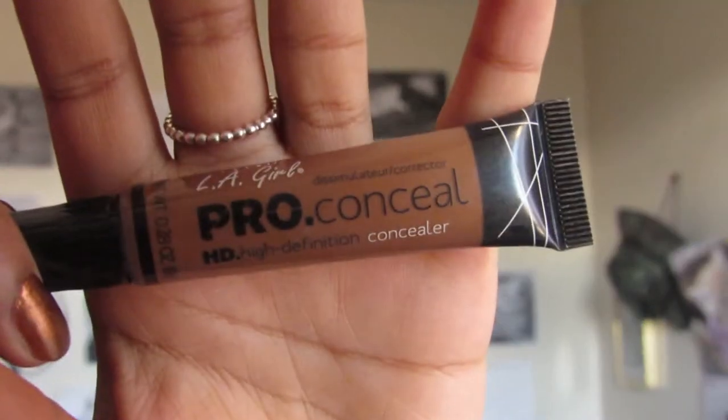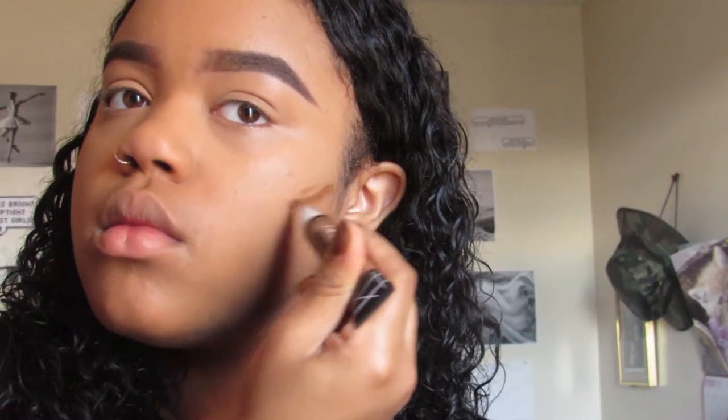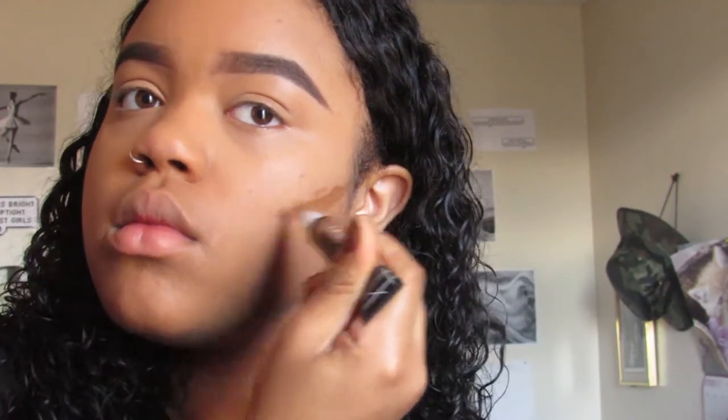Now I'm using the LA Girl Pro Conceal — I don't know what color this is but everything will be in the description below. I'm just going to use this to cream contour. I decided to buy this because I saw that a lot of makeup gurus were using it and I actually really like it.